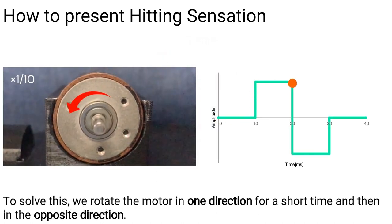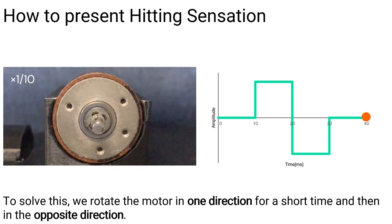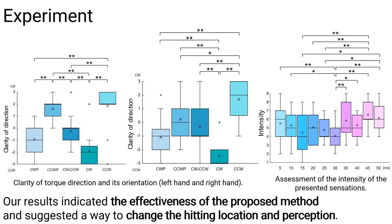To solve this, we rotate the motor in one direction for a short time and then in the opposite direction. Our results indicated the effectiveness of the proposed method and suggested a way to change the hitting location and perception.